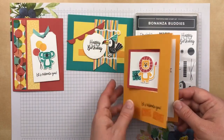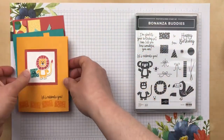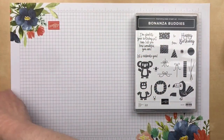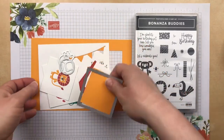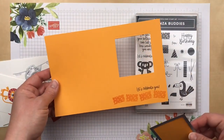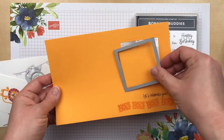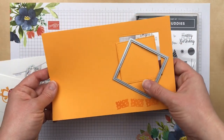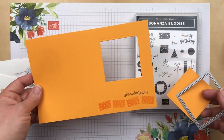Today I'm going to show you how to assemble this card. I've done the stamping ahead of time, so I'm going to skip right to how to put this together. The first thing I did was take a five and a half by eight and a half piece of card stock, scored it in half at four and a quarter, and then I used the stitched shapes dies to cut a square out of the center of the card front.